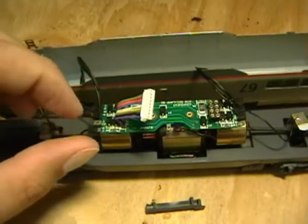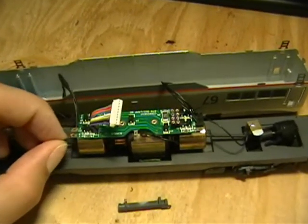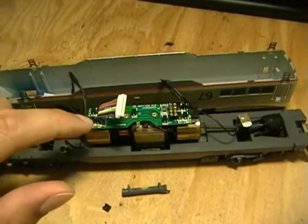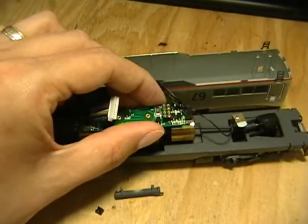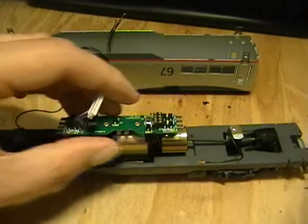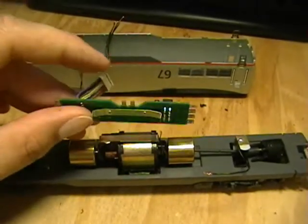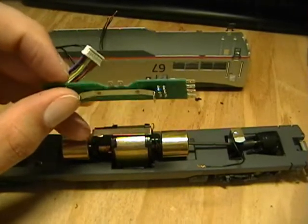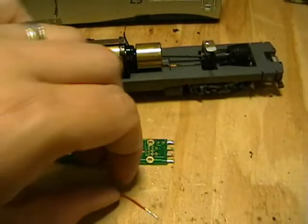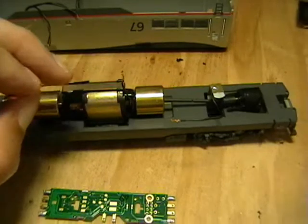To remove the stock light board, we basically remove these little clips - I've got one started here. Then remove the wires from each of the little prongs on the stock light board. Be careful with them and set them aside. As you start to take off the stock light board, it's held on by a little clip that provides current from the board to the mechanism. If you look at the replacement board, it doesn't have that clip.